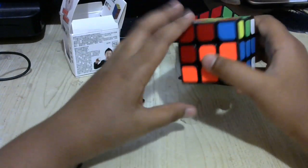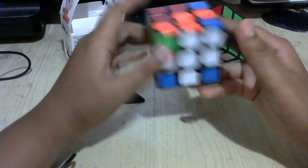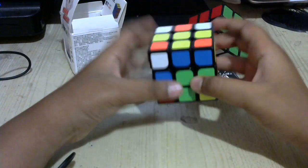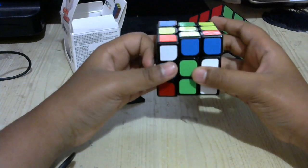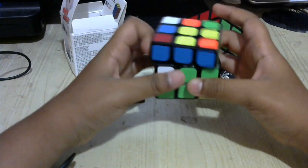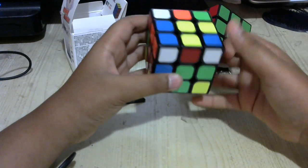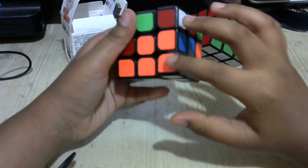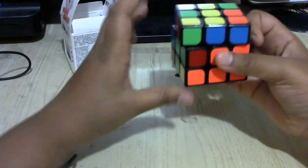Now quickly look for the corner in the top layer. The corner that goes here is white-blue-orange — it's not in the top layer, so quickly check the bottom layer. I see it's right here, so bring it out. Depending on which way the white side is facing — if the white side is facing up, hold it in the back right and do this algorithm: up right, up counterclockwise, left counterclockwise, up right counterclockwise, up counterclockwise left, up-to right counterclockwise, up right, up right counterclockwise, up-to right clockwise. That puts that piece right up there.